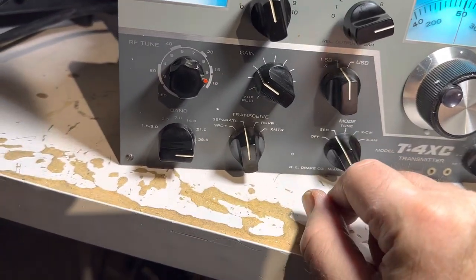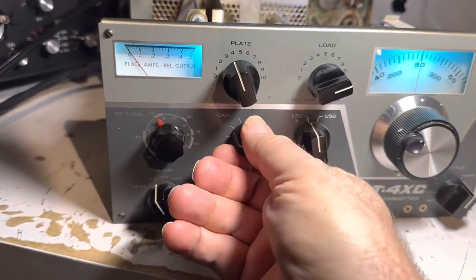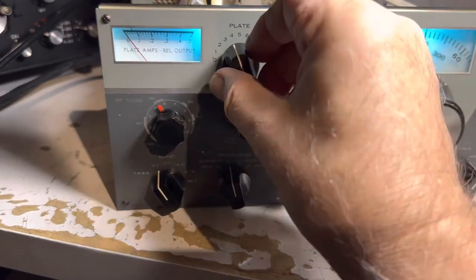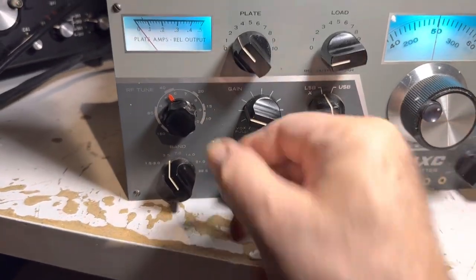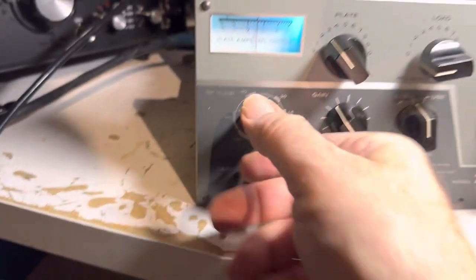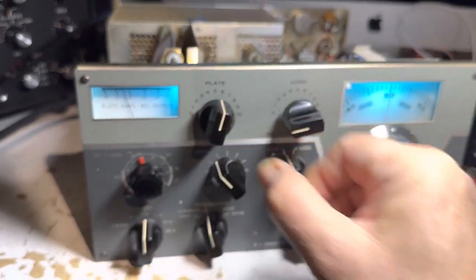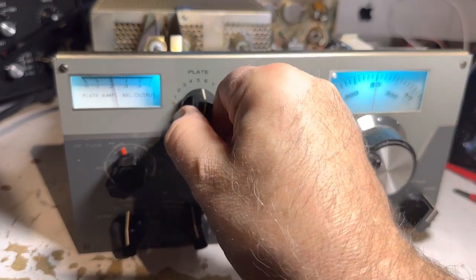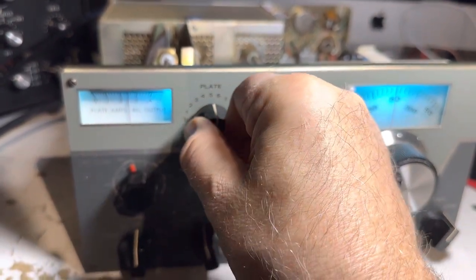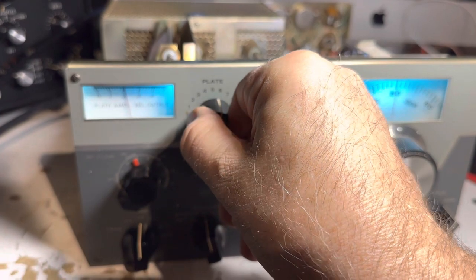Coming off tune, let's go to 40 meters and try a proper tune. Take the load down, set plate current about right there, and hit 40 up here. There's 40 — dip it. She'll dip. Load it up. Dip it, load it — look at the symmetry. There's no watt meter, but you can press this button for power. There's the power. So there's 40 working.